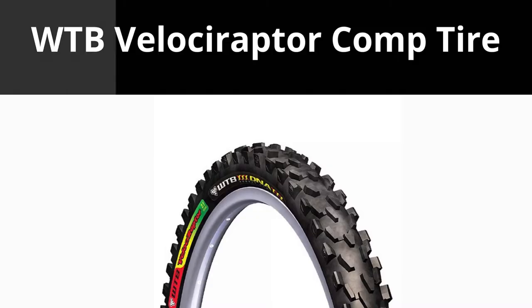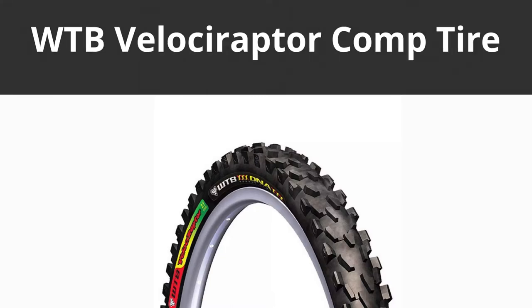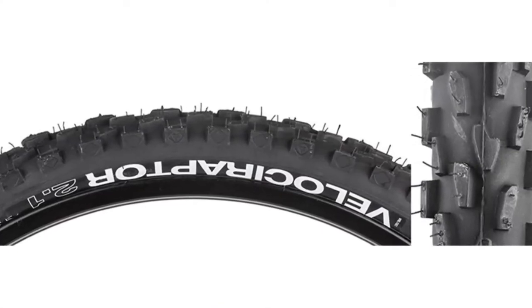Hi, in this video we will be talking about the WUT Beaver All-Ciraptor Comp Tire. Anyone looking for an ideal front tire replacement can choose the WUT Beaver All-Ciraptor Comp Tire.